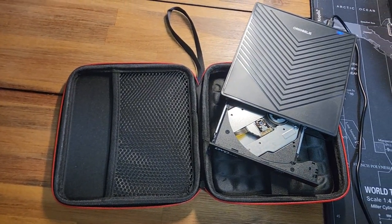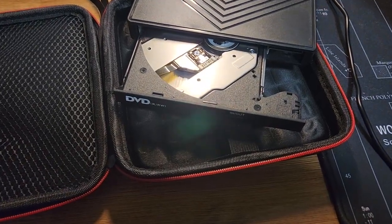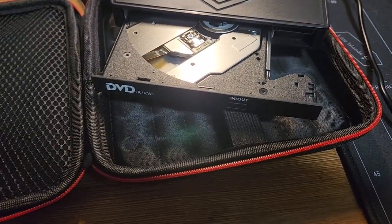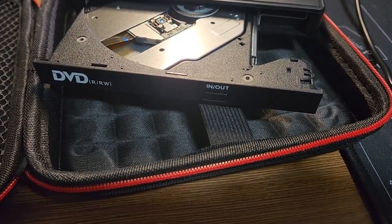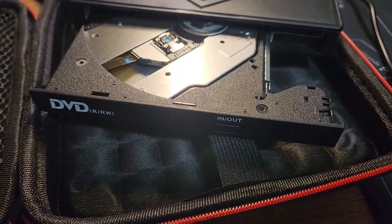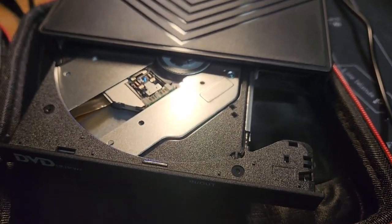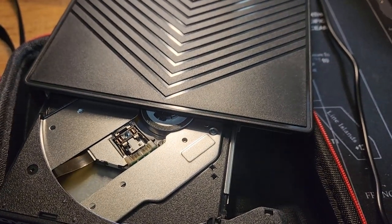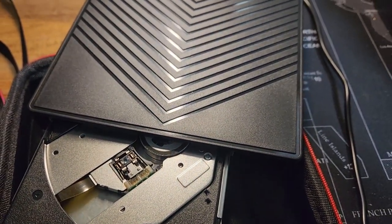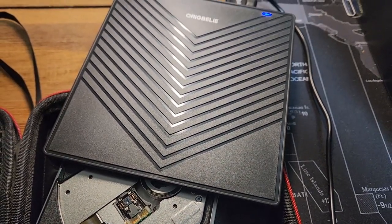Here we have an external CD/DVD drive. This is a plug-and-play ultra slim CD burner with a USB 3.0 port, four USB ports, and two TF and SD card slots. This is an optical disk drive for laptops, Mac, PC, and Windows 11, 10, 8, and 7, and even Linux operating systems.